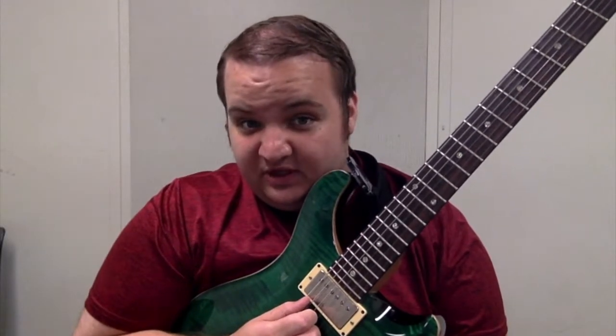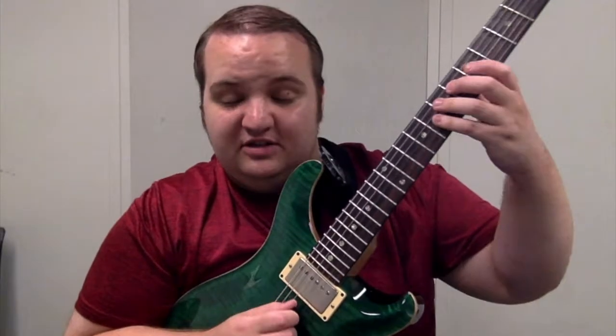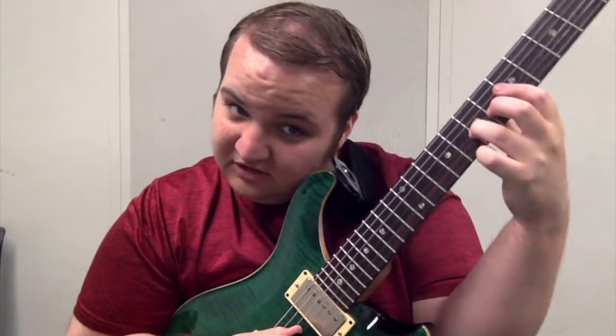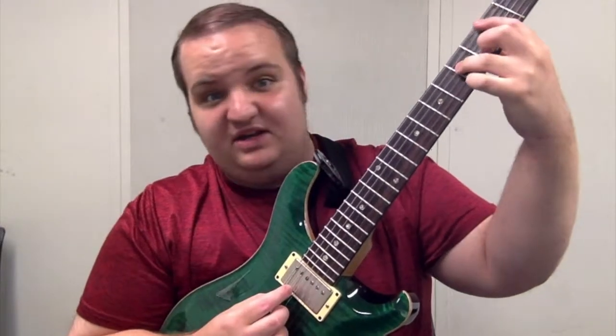This is Alex Dudland from Live Music Tutor. I'm going to teach you a tasty minor 2-5-1 lick. We're playing over a Dm7, B♭5 to G7, and Cm7.